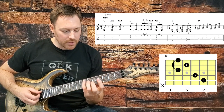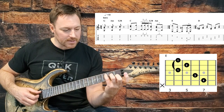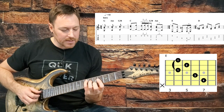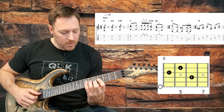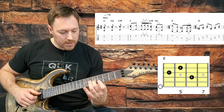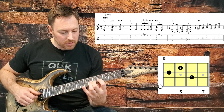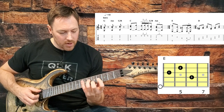Now to finish off this first line, we're going to come up to an E in the C shape — taking a C shape and sliding it up to an E. We don't need to use our pinky here, so we leave that off so we can hammer with it at the very end of this chord. So we're going to come up to the fifth fret on the B string, fourth fret on the G, and sixth fret on the D.